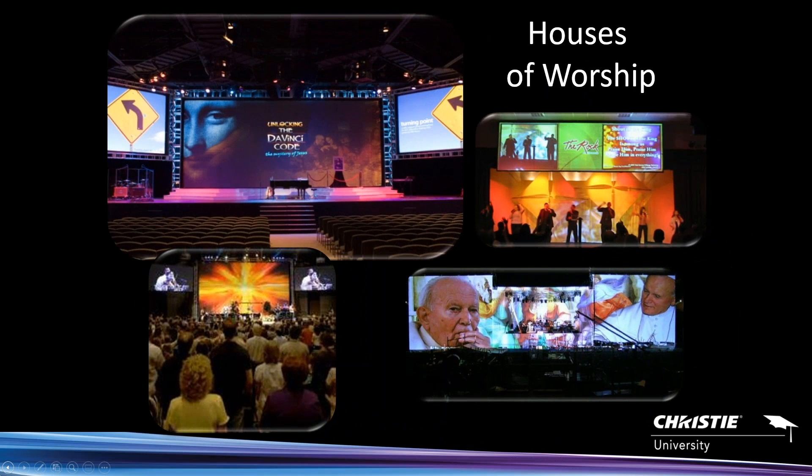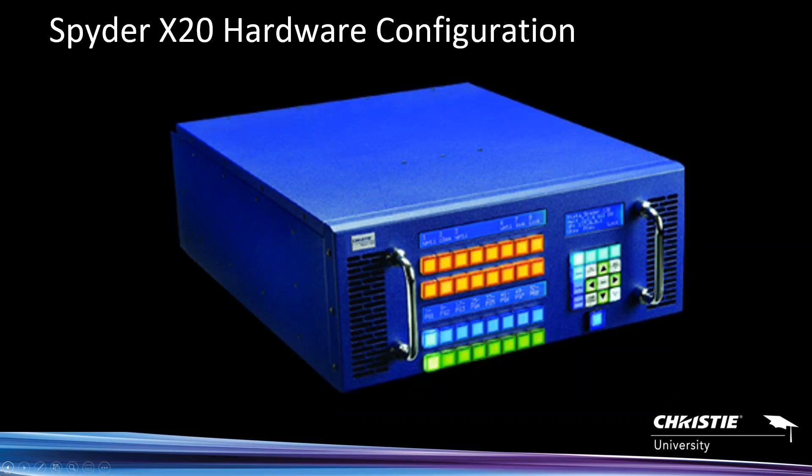Houses of worship — churches — fall into that whole live production space. They have the ability to quickly mix and switch different formats and resolutions, and it's all controlled in one area.